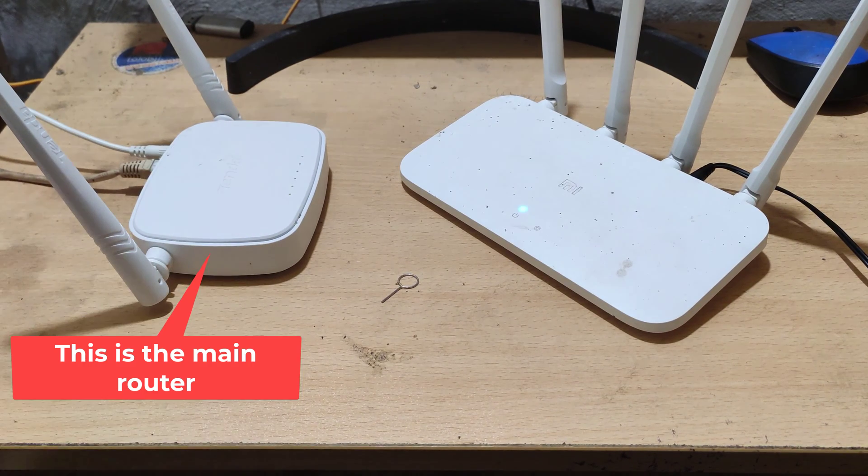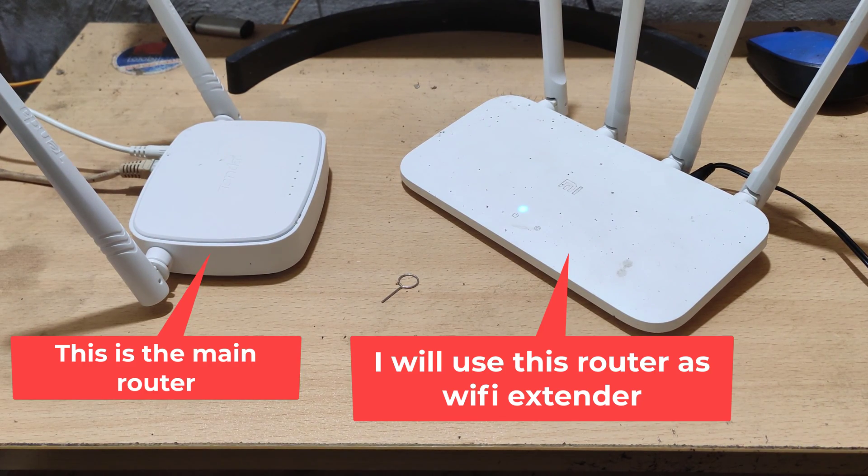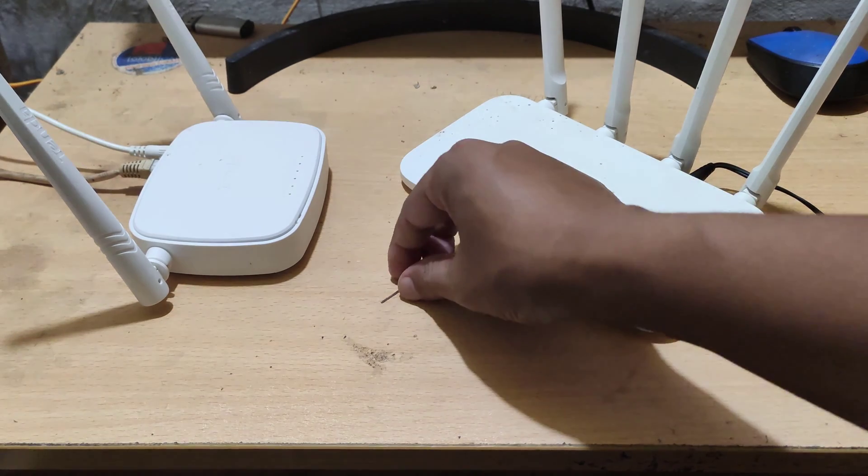I have a connection to the internet with this tender router. In this video, I will show you how to use the MI router as a Wi-Fi extender.